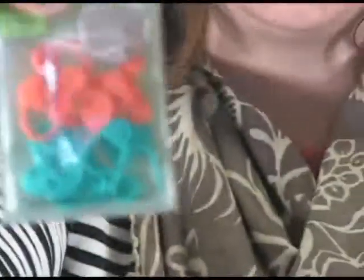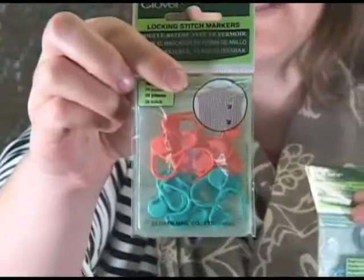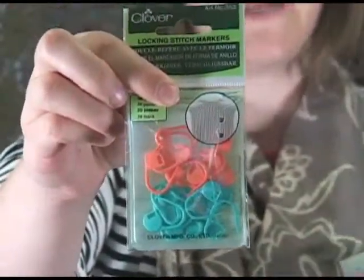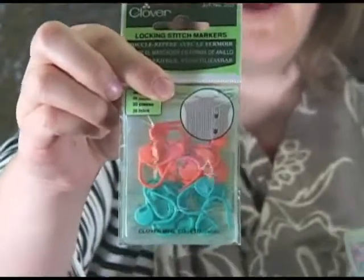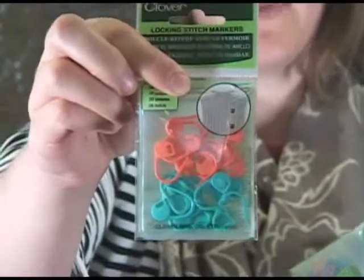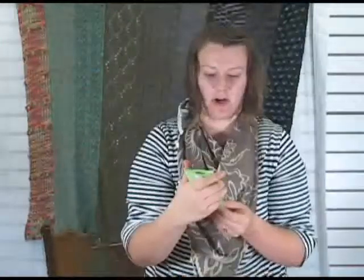I also use these quite a bit — they're the smaller locking pins, just like the larger ones but a little bit smaller. They're really handy to have and again they don't break very easily. You have to really abuse them for them to break on you — I've never broken one.